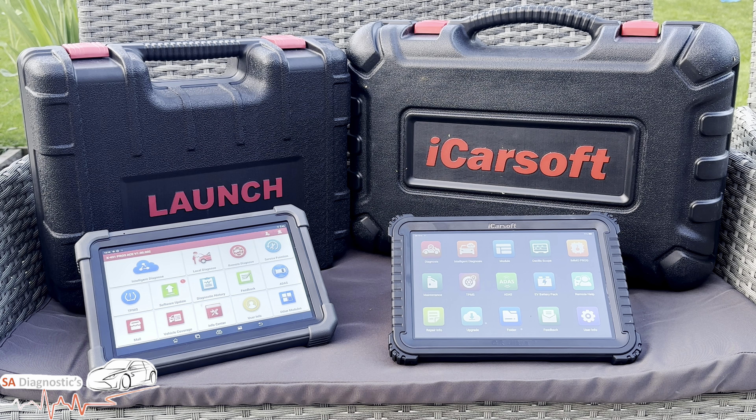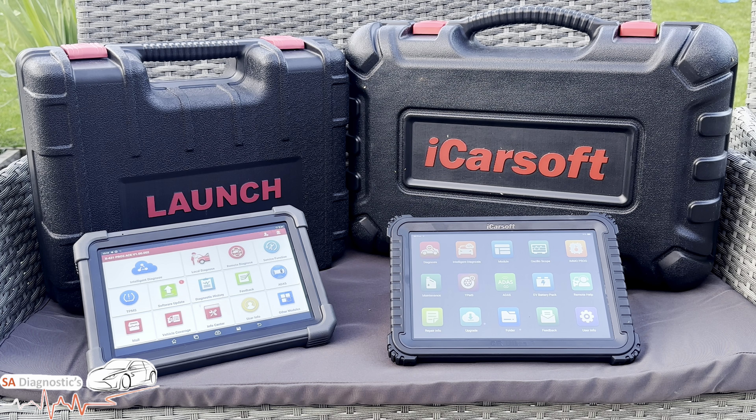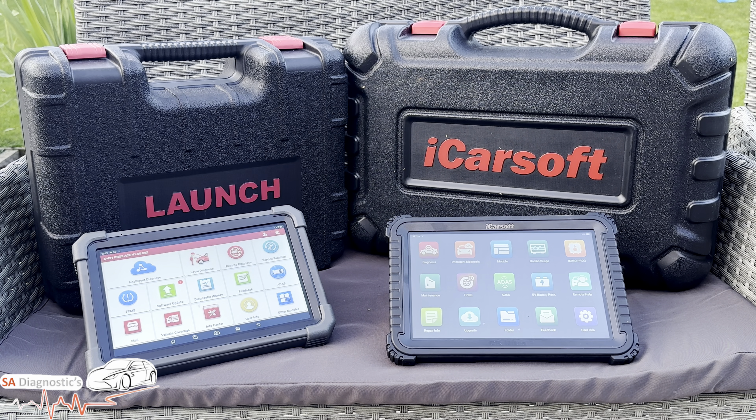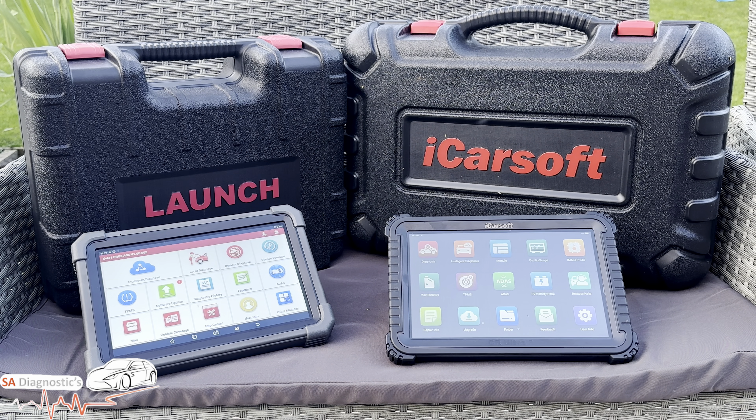Moving on to what they have in common. Both do a full system diagnostic scan — engine, gearbox, airbag, ABS, body systems — a full scan of the car. They both have bi-directional control — activating windows, injectors, fans, etc. They both do online coding and ECU programming, brand depending. They're both Android tablet format, familiar and easy to use, both 10.1-inch touchscreens with great visuals and multitasking. They both have topology mapping for full ECU layout view and work with modern protocols: J2534, DoIP, CAN FD.